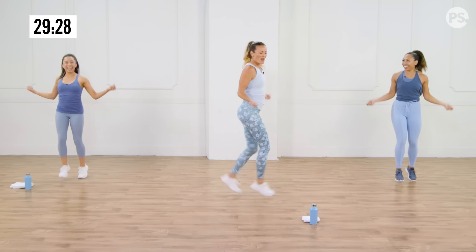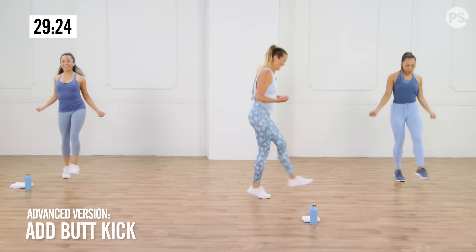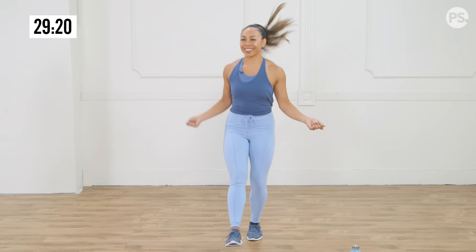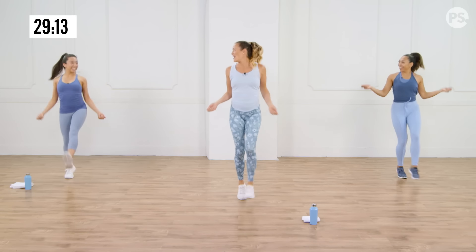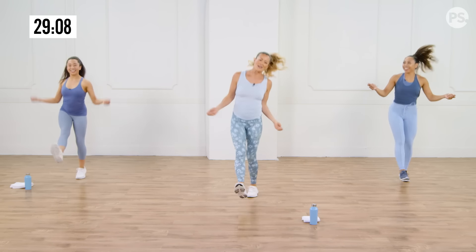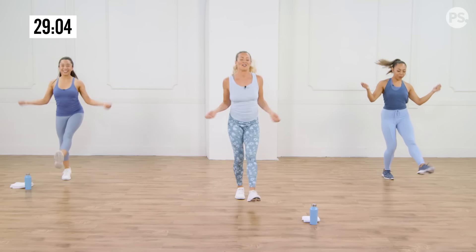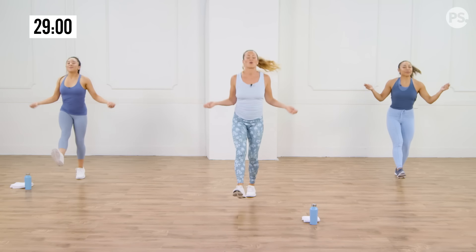Feel that little burn? You want to level it up a little bit — you can add a little butt kick here for the skip, getting the hamstrings activated. You have to jump up a little bit higher. Pretend like you have that jump rope in your hands, which can be a little fun. Good, so you're here warming up. Take a deep breath in through the nose. We are going to be burning it up, so start slow.